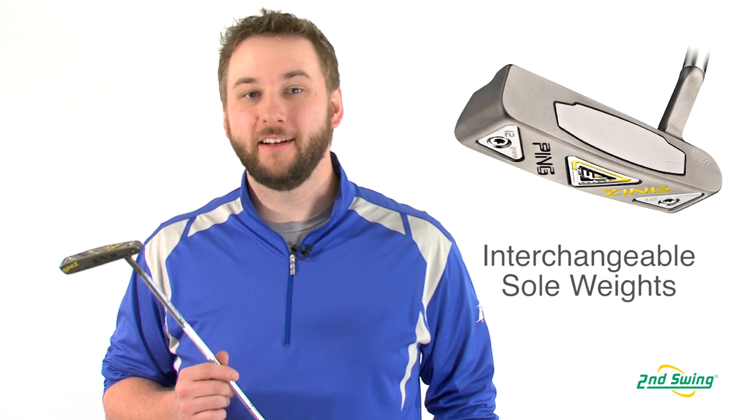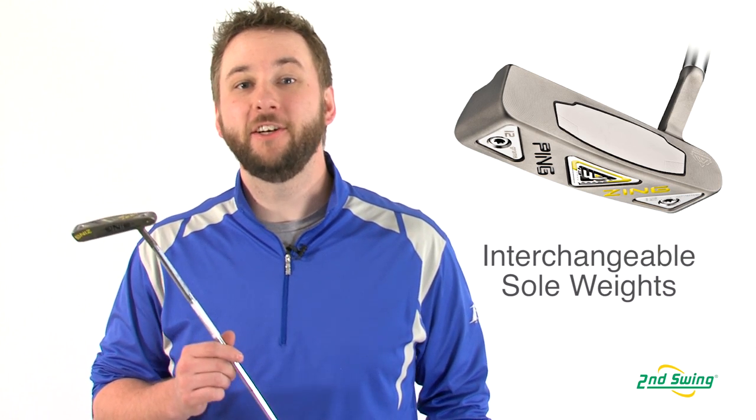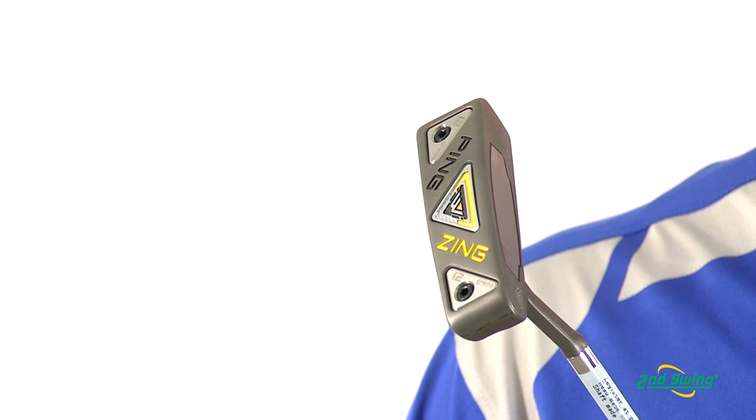When putting, club head weight is a crucial component. That is why the IWI Series offers interchangeable weights to vary the distribution, matching your particular needs.